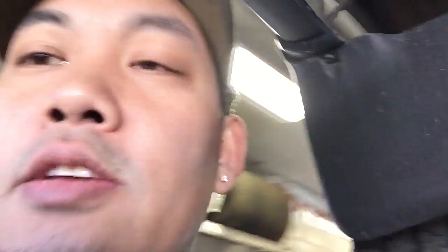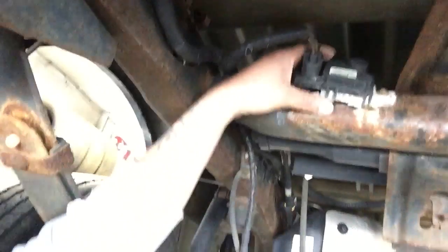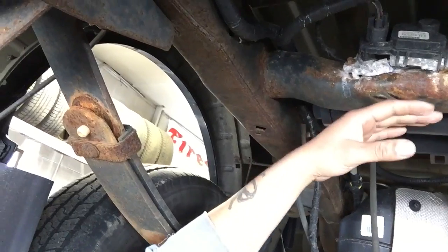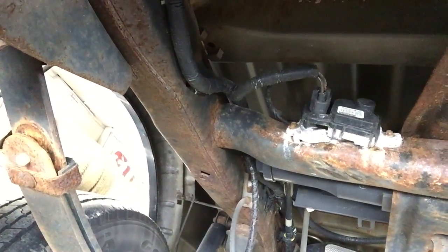It sits right above the spare tire on the frame. Normally I would do a lot of testing, but in this case it's kind of obvious that it's bad. As you can see, it's broken — it gets salt rotted — and the spare tire goes right here, so I dropped it down. It's kind of obvious that it has gone bad.